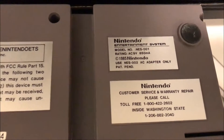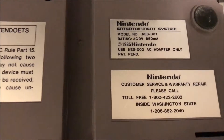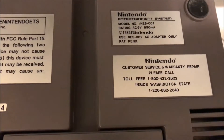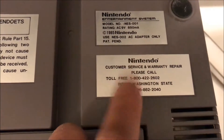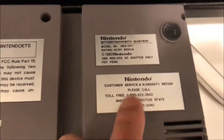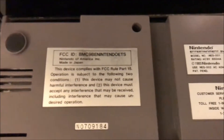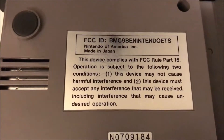Model number NES-001, which uses AC 9-volt output power at 850 milliamps. 1985 Nintendo, AC adapter only. Nintendo for customer service and warranty repair — I wonder if that still works. Nintendo was originally founded in Washington State and there is a Nintendo headquarters located in downtown Seattle. That's the FCC ID — Nintendo of America Incorporated, Made in Japan.